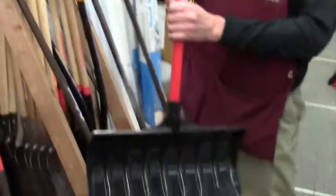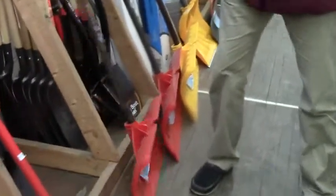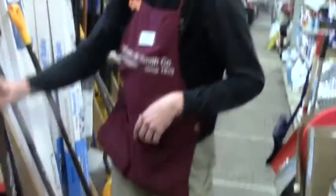There's kind of an economy starter shovel, an inexpensive one. There's my personal favorite — a heavy-duty plastic one without the metal wear strip. That's a 21-incher, and that's $11.99.